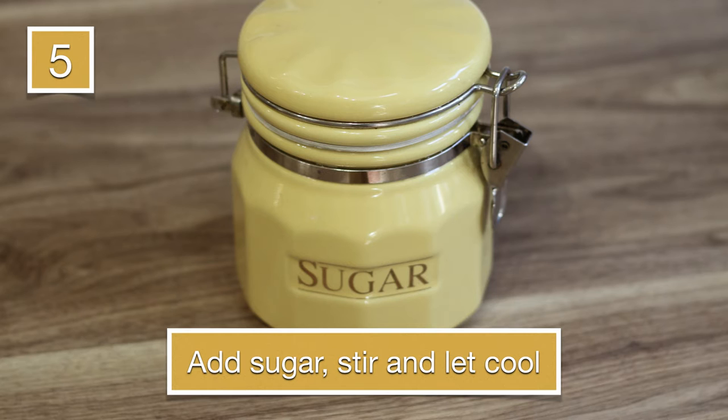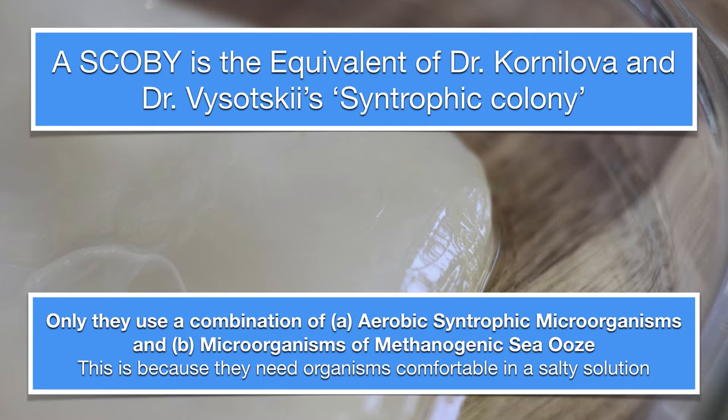Once you have your cool sweet tea, you take the SCOBY. Here in this close-up you can see it's like a gelatinous, sort of snotty thing. They actually can make clothing out of it when it's dried — it's almost like a replacement for leather. It has some cellulose-type structures to it.